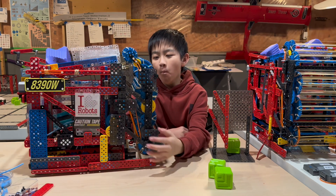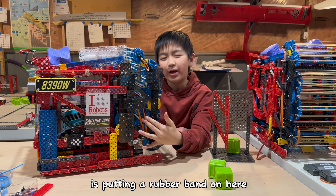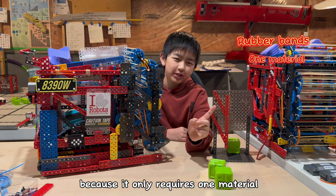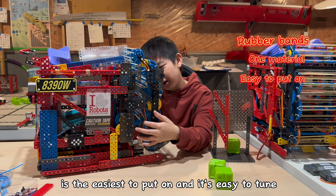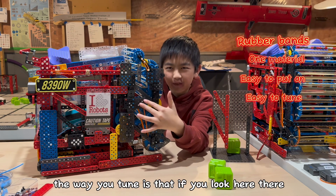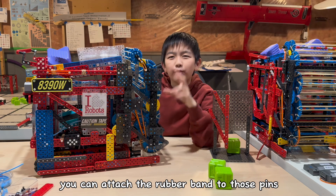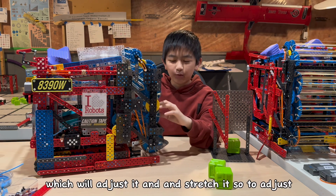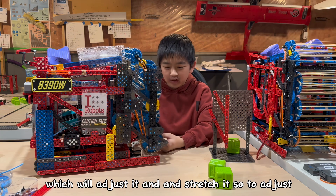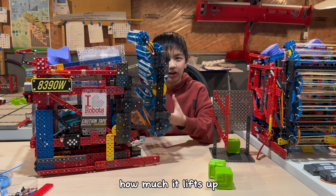A few ways you can do this: the first and easiest way is putting a rubber band on here. Rubber bands are the easiest because it only requires one material, it's easy to put on, and it's easy to tune. The way you tune it is that behind this plate there are pins — you can attach the rubber band to those pins, which will adjust and stretch it to adjust how much it lifts up.